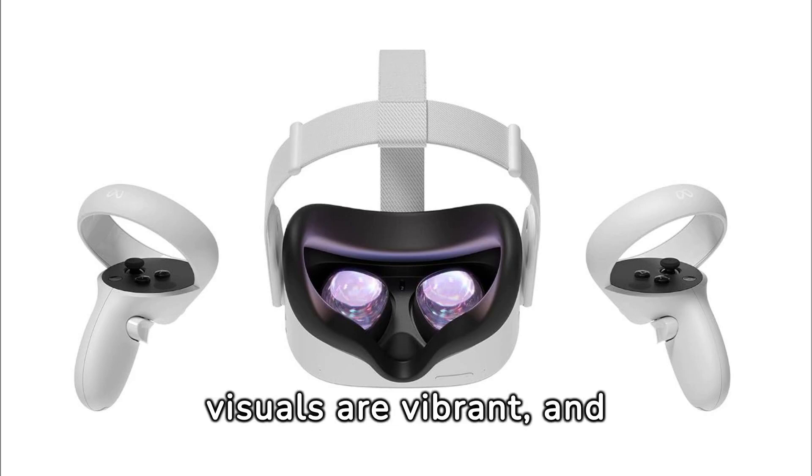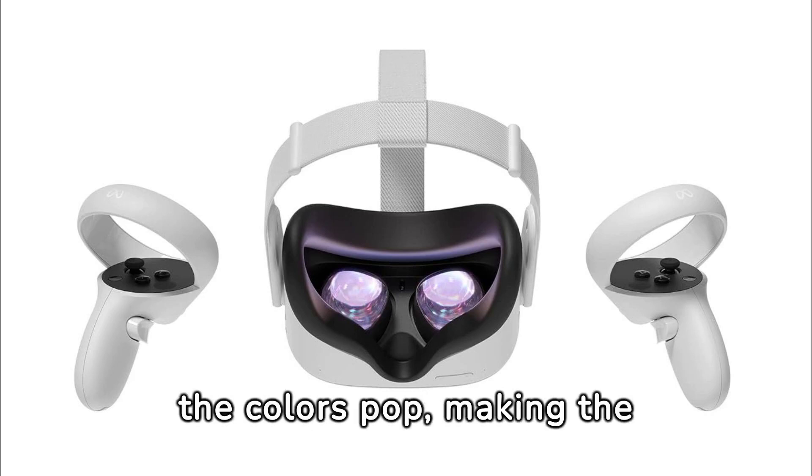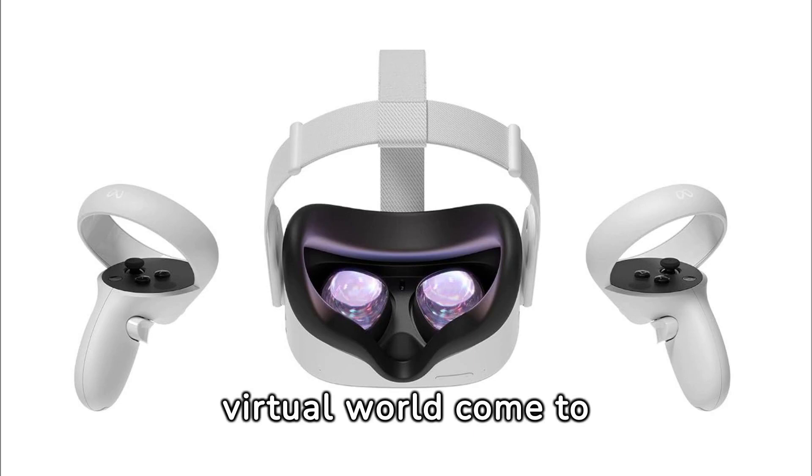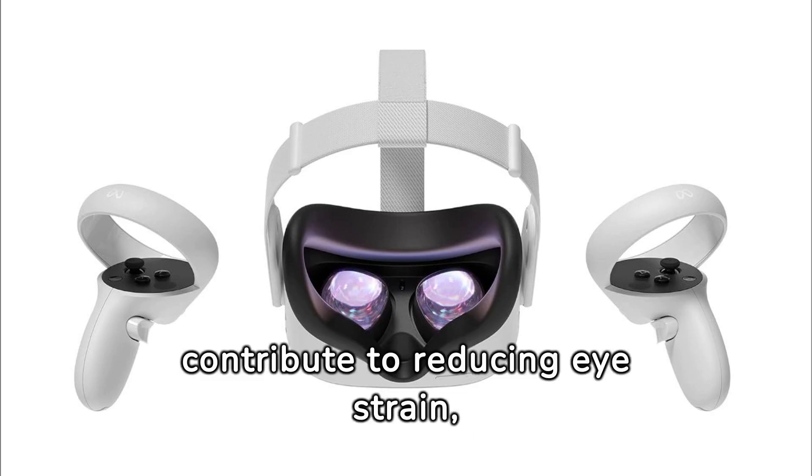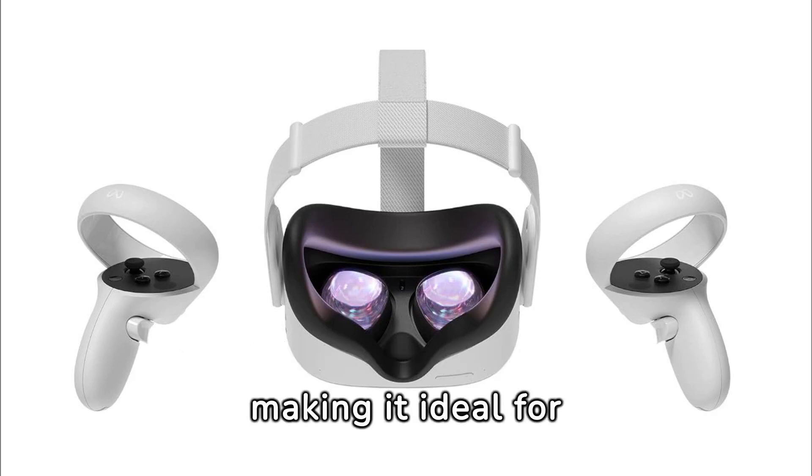The visuals are vibrant and the colors pop, making the virtual world come to life. The advanced optics also contribute to reducing eye strain, making it ideal for long gaming sessions.